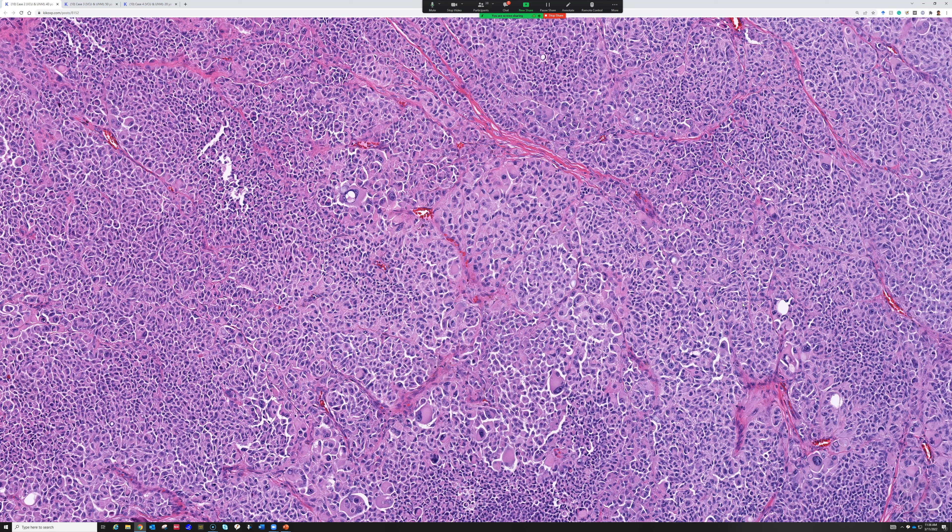Big bulky melanoma metastases like this often begin to de-differentiate and lose melanocytic marker expression, either partially or completely. A big ugly epithelioid melanoma will usually have some MART1 left somewhere, but it can have large zones of loss. On a core needle biopsy, MART1 can be totally negative — and especially in spindle melanoma, I see that all the time.